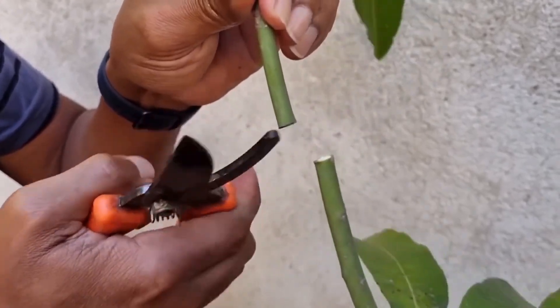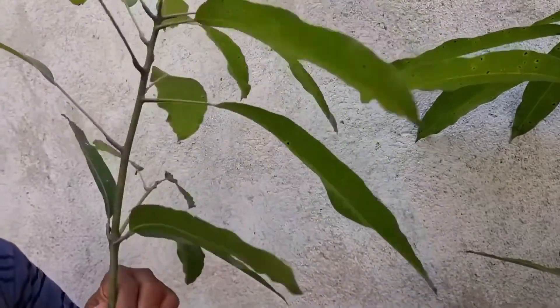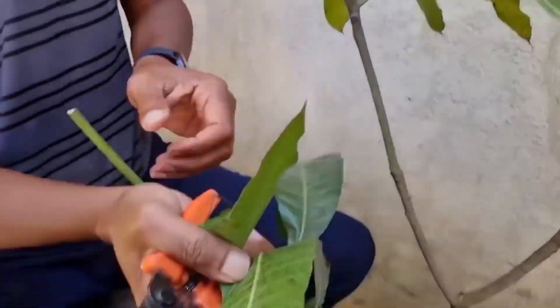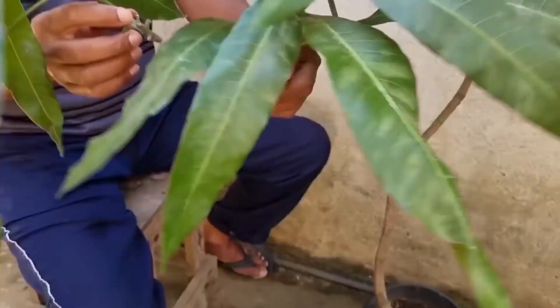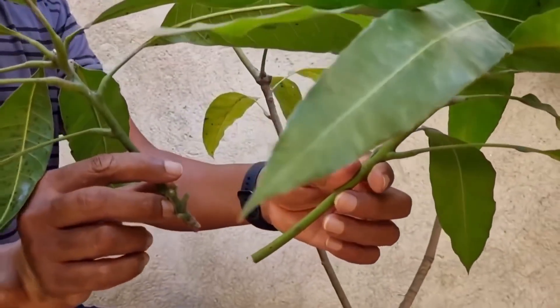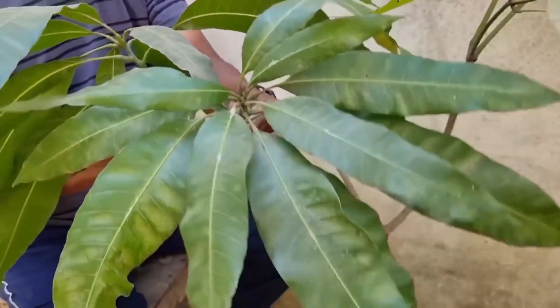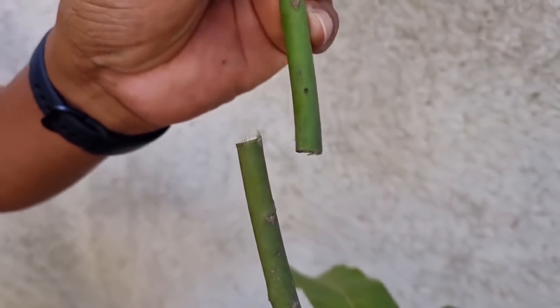Eu vou cortar aqui este galho para fazer esse enxerto de topo de fenda, que tem pessoas que chamam de fenda cheia. Esse galho aqui para mim não serve para mais nada, então nós vamos descartá-lo. Eu já estou aqui com mais dois galhos para ver qual desses vai dar certo. Peguem um galho de uma frutífera que esteja produzindo — não adianta pegar um galho de uma frutífera que nunca produziu. Agora, segundo passo: vocês vão medir a grossura. Eu já vi que este aqui encaixou certinho.